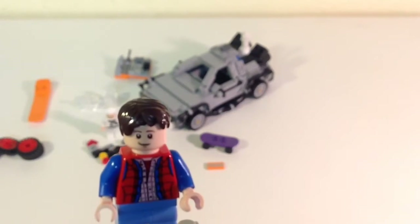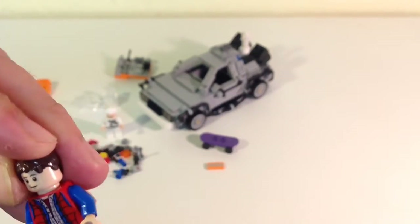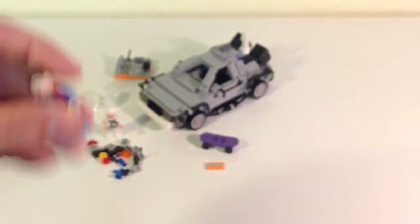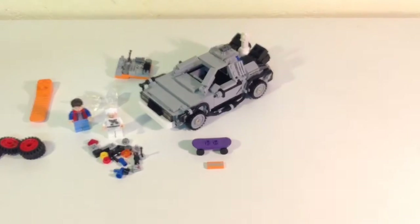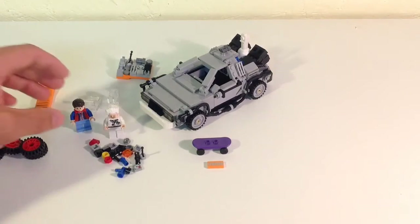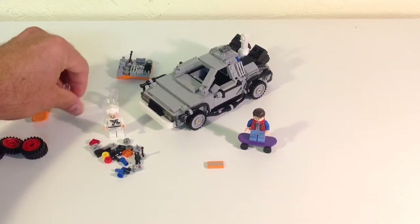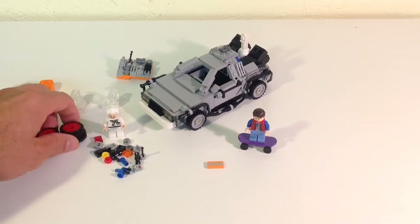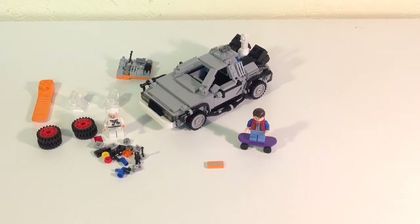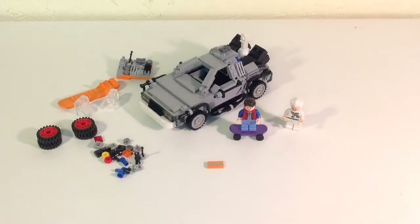Here's Marty McFly — he's got his famous vest on. They thought he was a lifeguard because of the life vest look. He too has a back print and a scared face. It comes with a skateboard which is purple — I can't remember if the skateboard in the first movie was purple. I think the reason they weren't able to include the hoverboard is because Mattel has the rights to it. Back to the Future fans probably remember Mattel made a one-to-one scale version selling for around $150–$200, so Lego and Mattel probably don't work together on that.